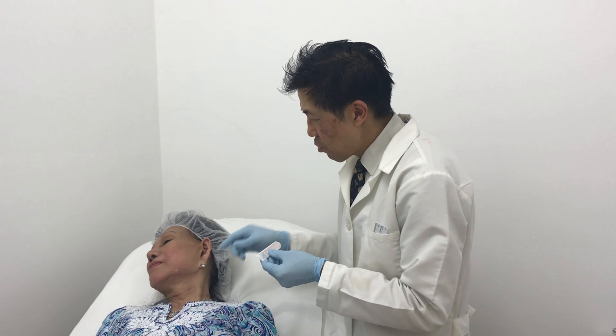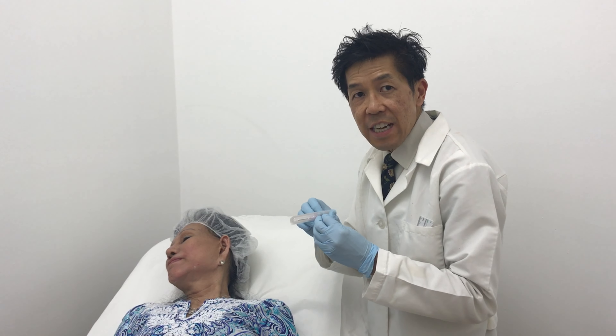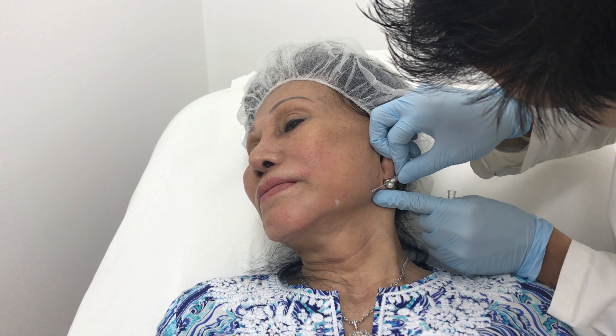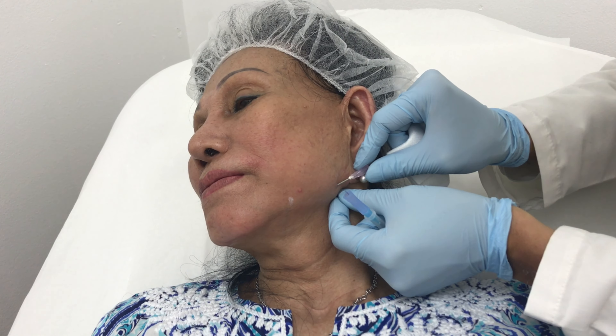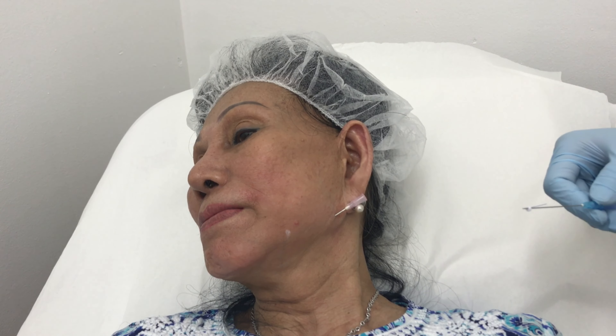Now to introduce the cannula, we have to use a little sharp needle — in this case, an 18-gauge needle tip. We've introduced the needle here for the entry point, making sure it has an opening. This is the Novathread that has a blunt edge, and we will guide it into the jaw area. We're going to take this out and thread that in.